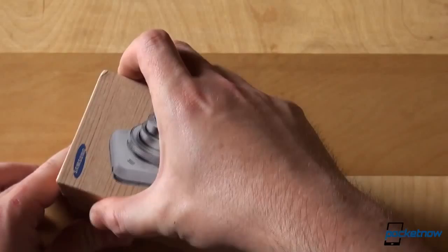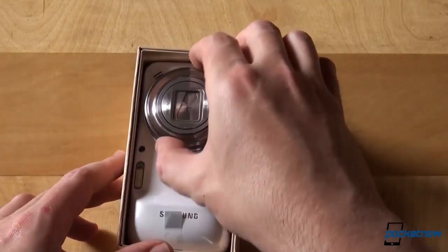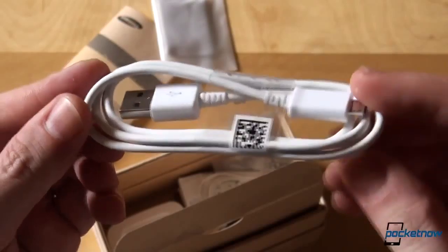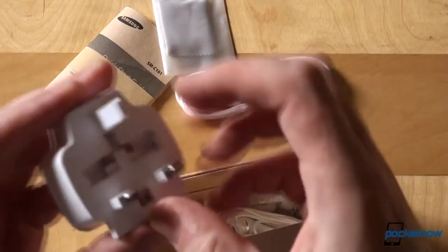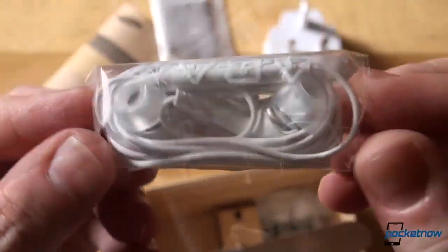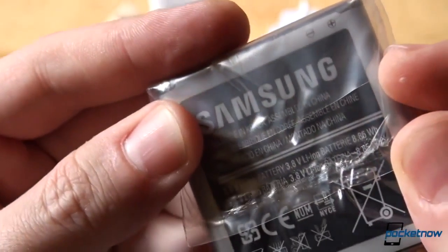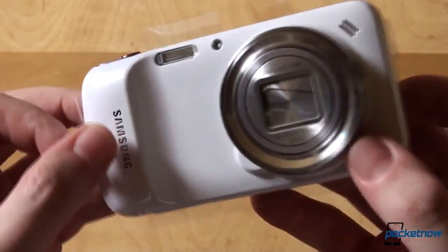This S4 Zoom has 8GB of internal storage. Cracking the box open reveals the phone itself, which we'll put to the side. Underneath the carton there's your usual accessories: the obligatory USB cable for syncing and charging, the charger — which in our case came with a UK plug — as well as the headphones, which are always nice, with additional gels. There's also a 2330mAh battery bundled. Let's take a look at the device itself and switch to the special screen protector peeling cam.